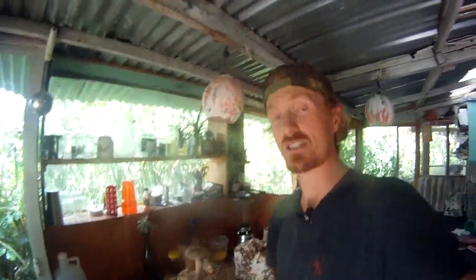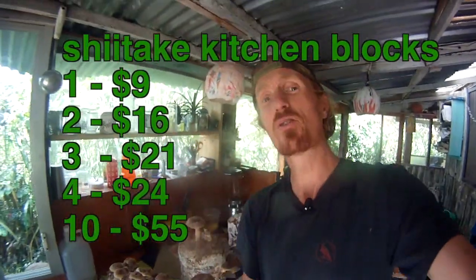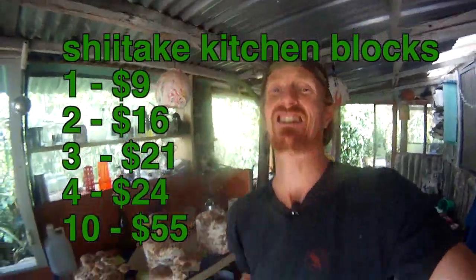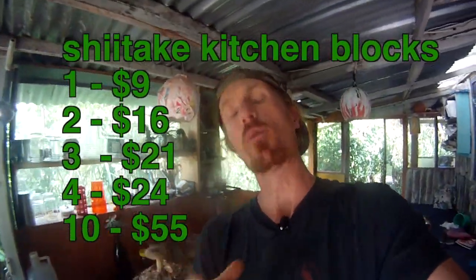The question you all want to know, of course, is how much do these things cost? In the States, research it, Google it — these things are 25 bucks. With good reason; you usually get a fair amount of shiitakes from them. I am going to offer you at a crazily low price. I'm going to sell one to you for $9. If you buy two, we're going to give them to you for $16. If you buy three, $21. If you buy four, $24. And if you buy 10, we're going to do them for $55. That's crazy. We're talking almost a fifth of the price of United States prices.